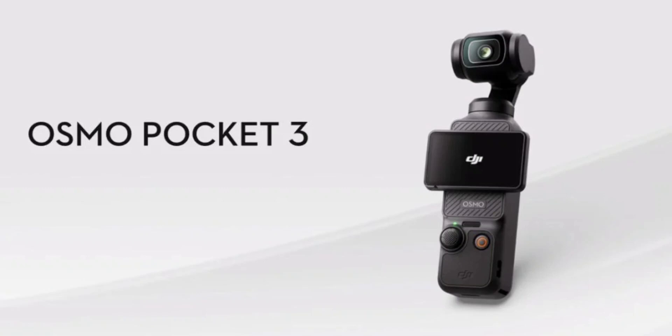DJI has also improved the intelligent features on the Osmo Pocket 3. ActiveTrack 6.0 now has face auto-detection and dynamic framing, which means the camera can keep your subject in frame even if they're moving. There are also new features like Product Showcase, which is designed for live streaming.